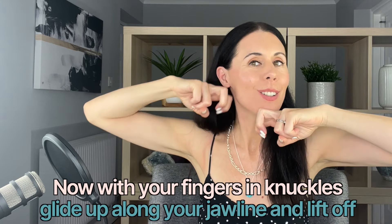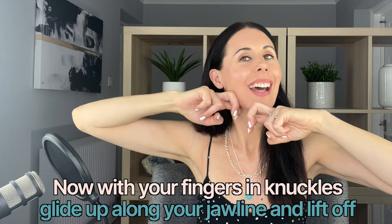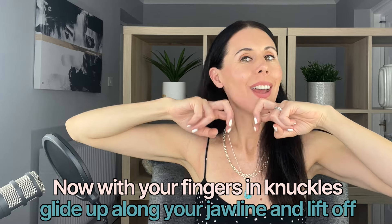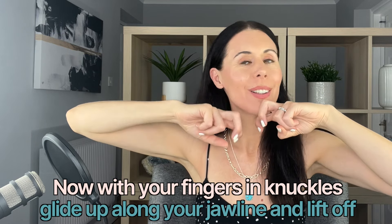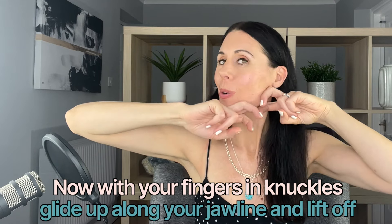Taking the knuckles of the fingers, we're going to use those either side of the jawbone to glide upwards, breathing in through the nose and out through the nose as you go through these techniques. Add a little bit more of your moisturizer, oil, or moisturizing serum now if you need a little bit more glide for this deeper technique. Chin parallel to the floor, ground your feet down, relax your shoulders as much as you can.